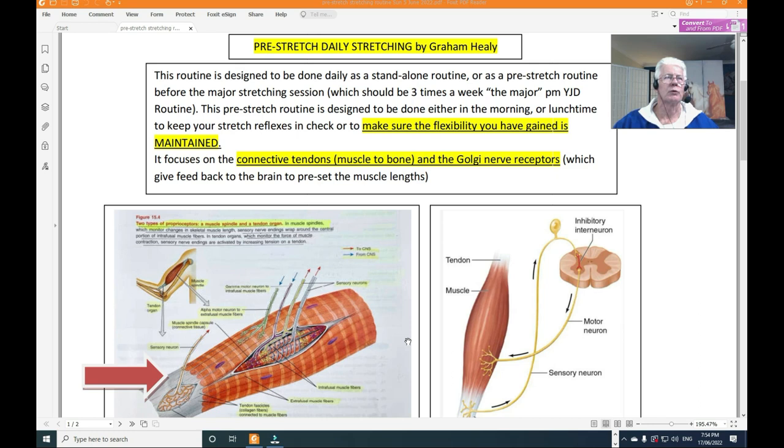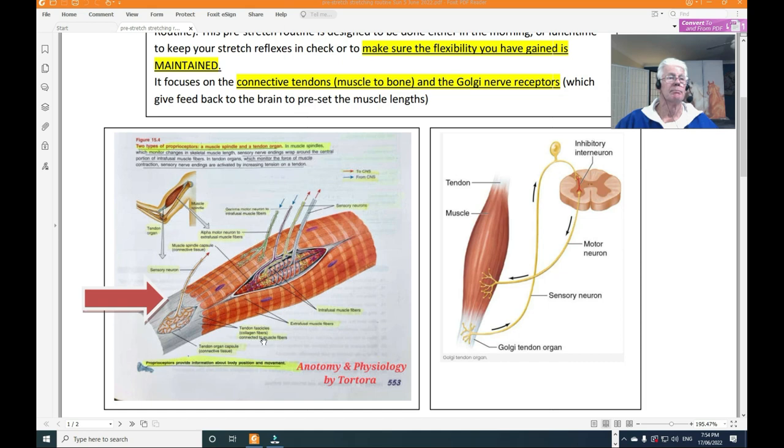We have here a diagram of a muscle — probably could be the quadriceps or any muscle. These PDFs are for educational purposes only. Please refer to the book Anatomy and Physiology by Tortora, page 553, which is one of my textbooks. When you look at the receptors, you can see where the muscle connects to the bone — that's the tendon. Ligaments go from bone to bone; tendons go from muscle to bone.